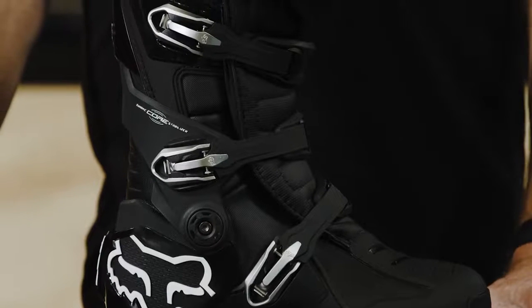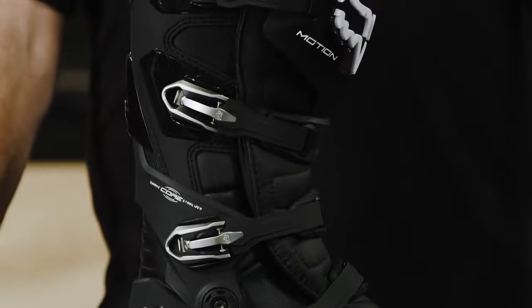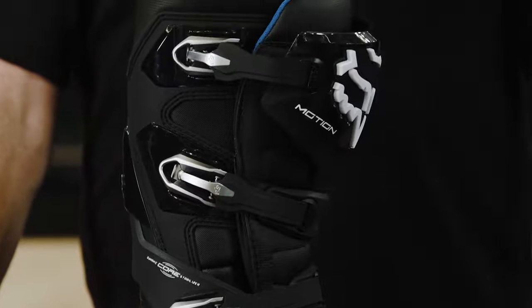Hey guys, this is Mark Finley here at Fox Racing. Today I'm going to walk you through our all-new Motion Boot. The Motion is our Performance Motocross Boot. It's the perfect blend of grip and durability.